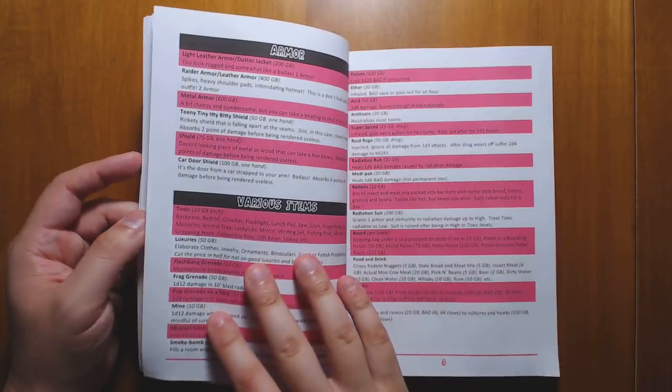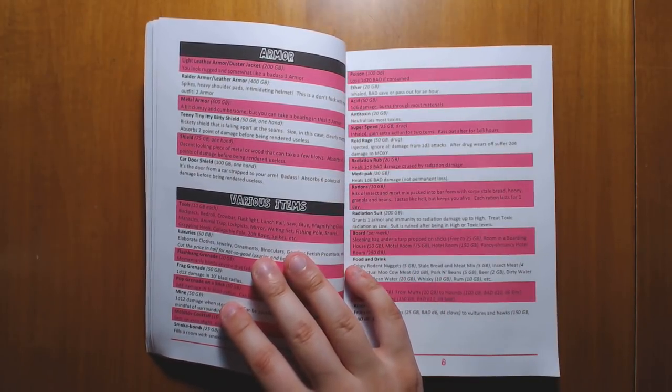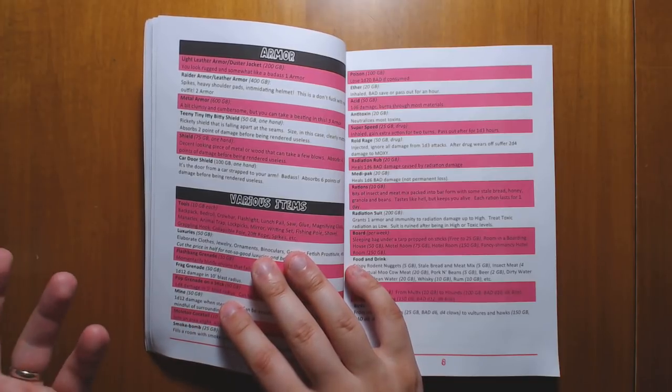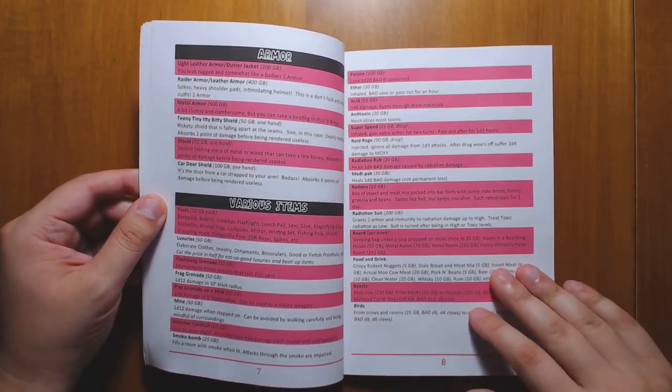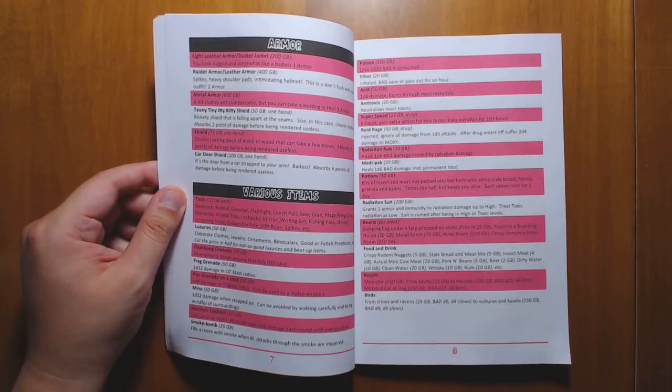We have some basic equipment lists here. You can get some armor. Armor here just does damage reduction. The maximum armor that you can get is three — normally you don't have better than two. So armor helps a little bit, but it's not really going to save you in a fight. Saving yourself in a fight means being very careful about the fights that you get into.